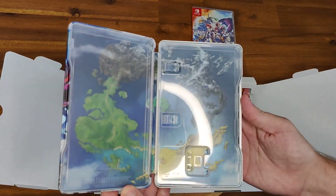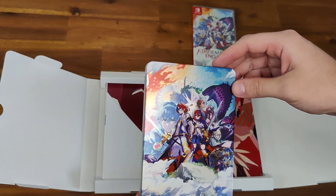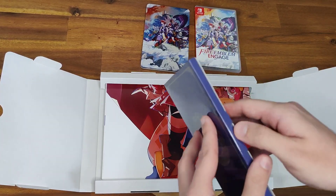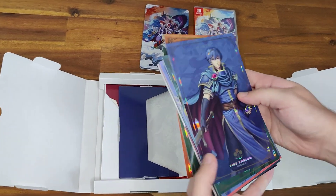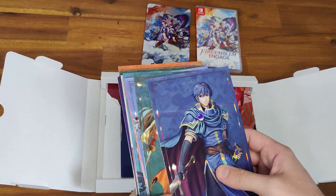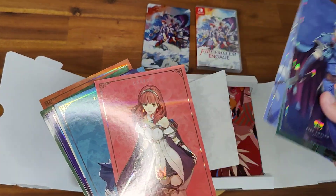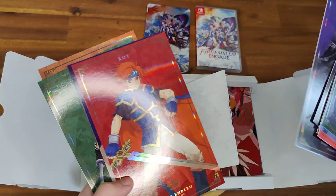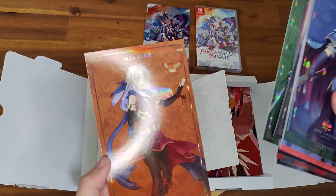Inside it looks like a map. It has sort of a reflective pattern on the two main characters there — hopefully that comes across. These are the art cards. One of the things with this game is apparently you can bring back previous characters. So there's Marth, Erika and Ephraim, a whole bunch of Lucina, Byleth from Three Houses, Roy, Ike, Lynn, and Micah.